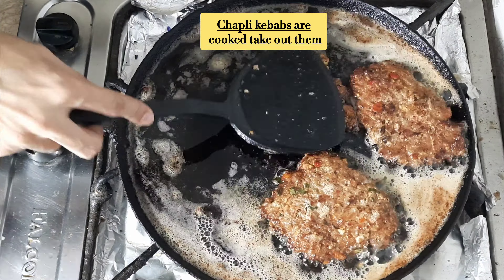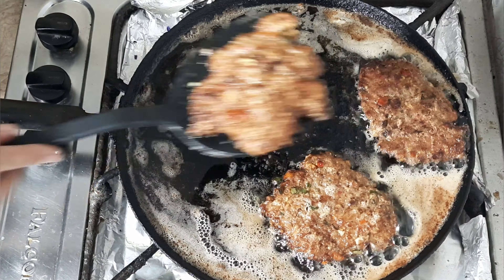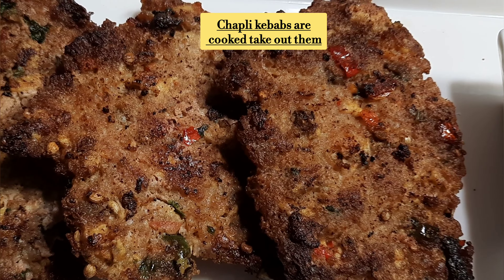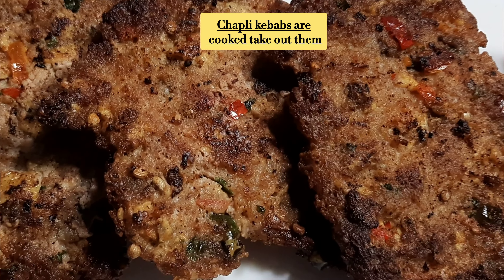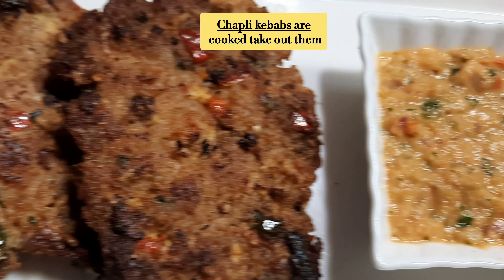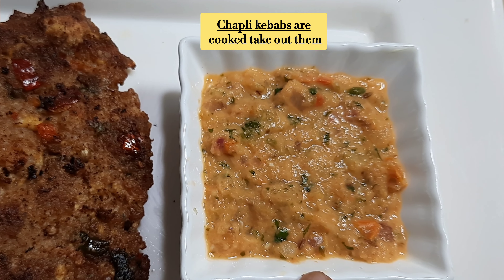We will now remove the kebabs. Yes friends, look at the texture and color — how good it looks! I hope it looks great. I will share this recipe with you.